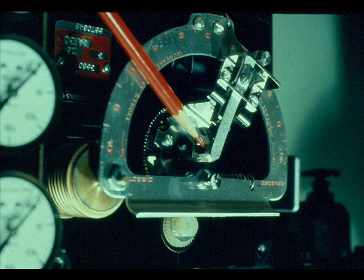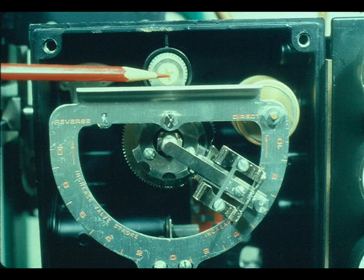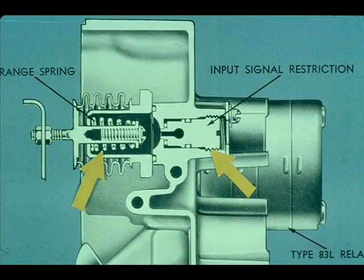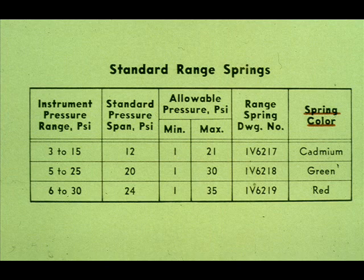Now let's look at some actual valve positioners. This is the Fisher 3580. Notice the zero adjustment and the span adjustment. This is the bypass valve. This is a cross-section of the positioner. There is an input signal restrictor to dampen the input signal. Notice the range spring. The Fisher 3580 range springs are color-coded: cadmium for 3 to 15 PSI, green for 5 to 25 PSI, and red for 6 to 30 PSI range control valve actuators.